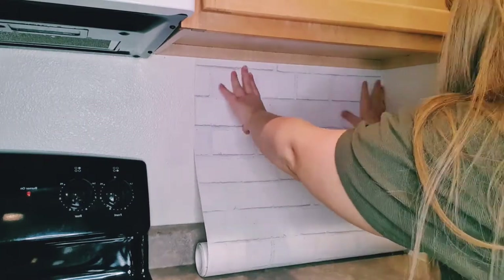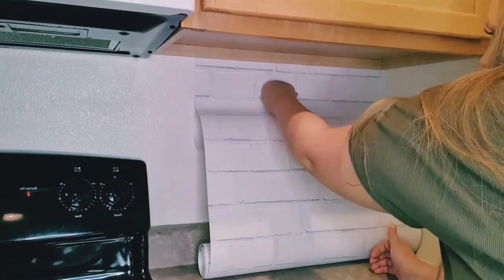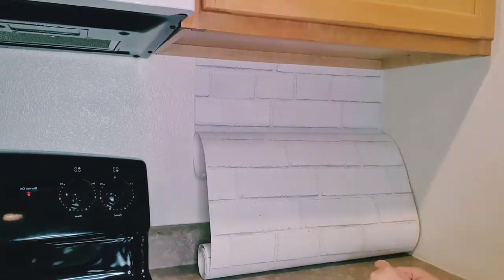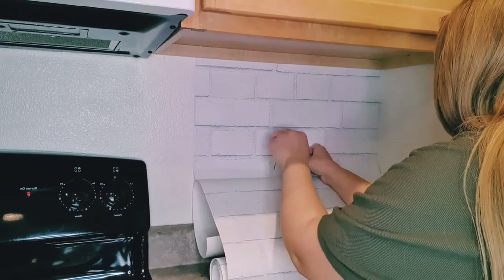To start off, I found this cute peel-and-stick wallpaper from Target. I love that it's textured, which gives it a much more realistic effect, and my plan is to do an entire accent wall with this wallpaper. It was very easy to use — my advice is to work in small sections, peeling a little bit off the backing and smoothing it onto the wall little by little.